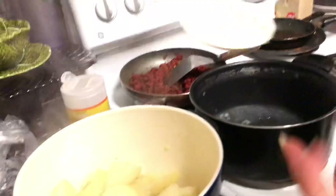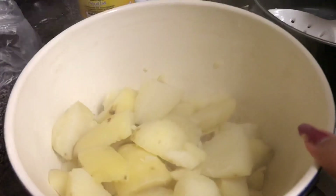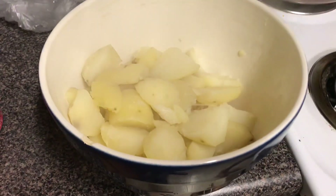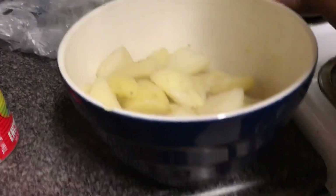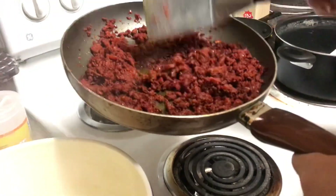We seasoned the potatoes. You need to season the water because when the potatoes are boiling they're absorbing the water — so if the water isn't seasoned, neither will the potato be. If you buy pre-seasoned chorizo, don't go adding more seasoning because that's just way too much sodium.